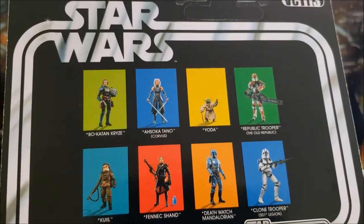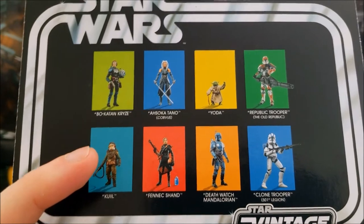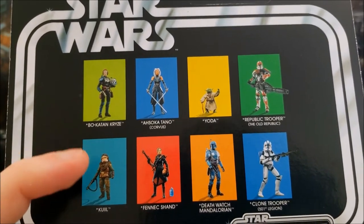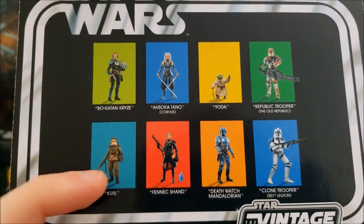Very few Americans got it at the time. I do have a lot of these reviewed on the channel — I'll get to the Yoda and Bo-Katan eventually.